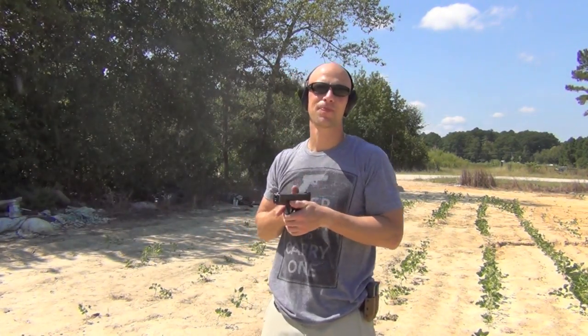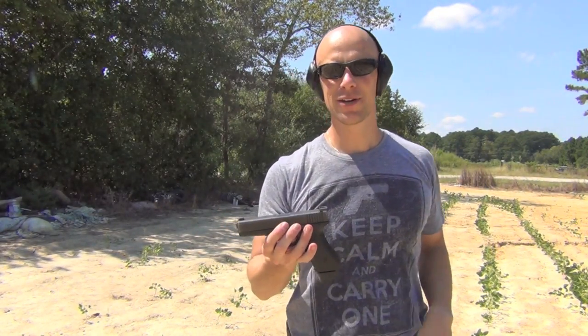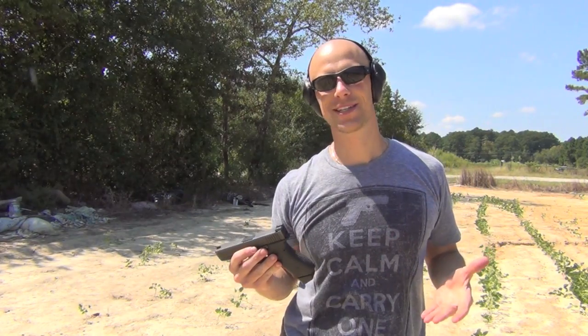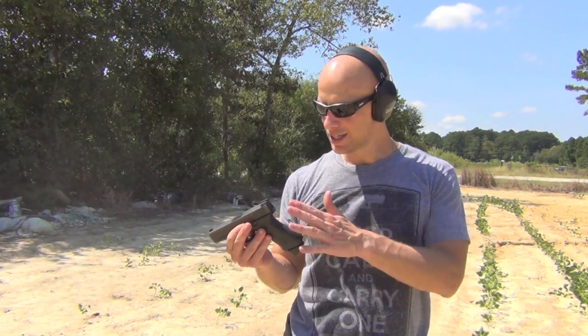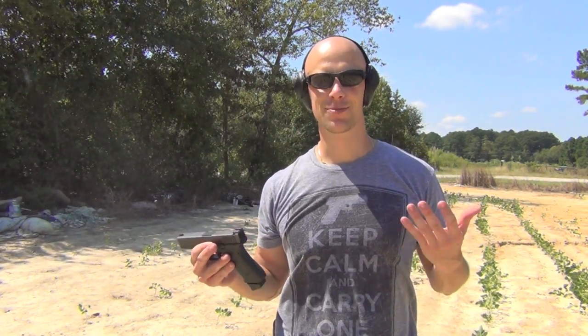Welcome back everyone. Most of you guys saw my Battle Hook review that I did in the past, and basically I mentioned how I really like it. I like the ability to manipulate the slide if you have a malfunction. I like the serrations on it, the longer sight radius — pretty much everything about it.